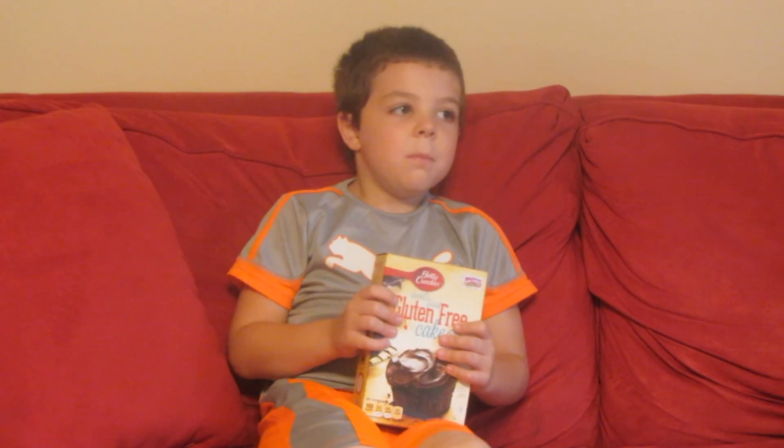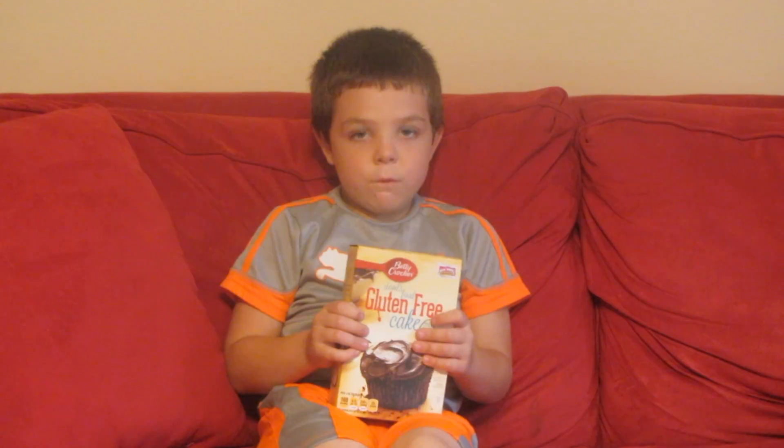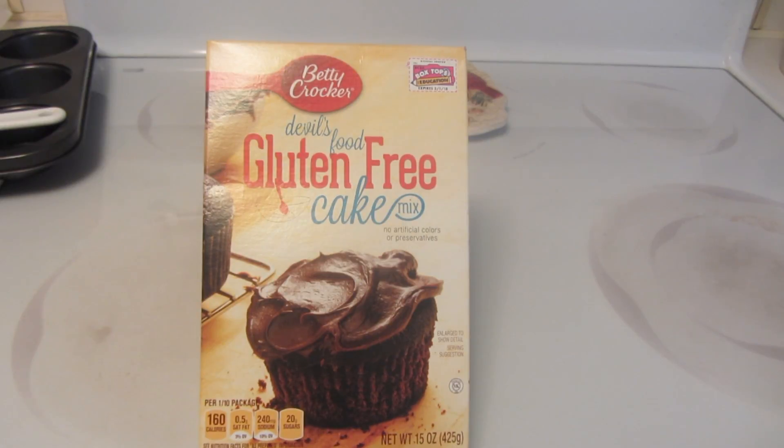Hello YouTube! My name is Rikki. Today we're going to make gluten-free chocolate cupcakes with Grandma. Rikki and I are going to be using Betty Crocker's Devil Foods Gluten-Free Cake Mix — it is a 15-ounce size container.